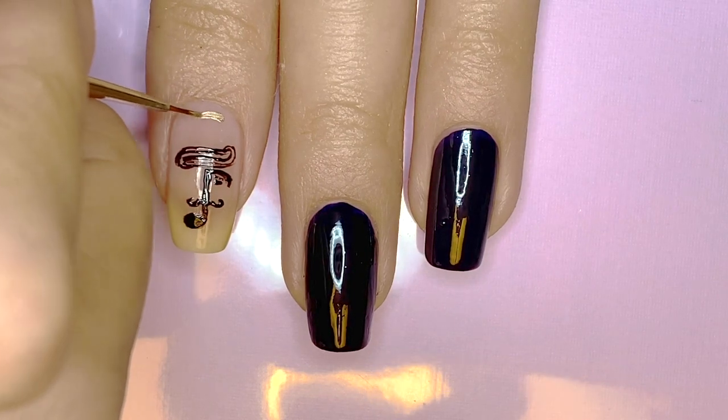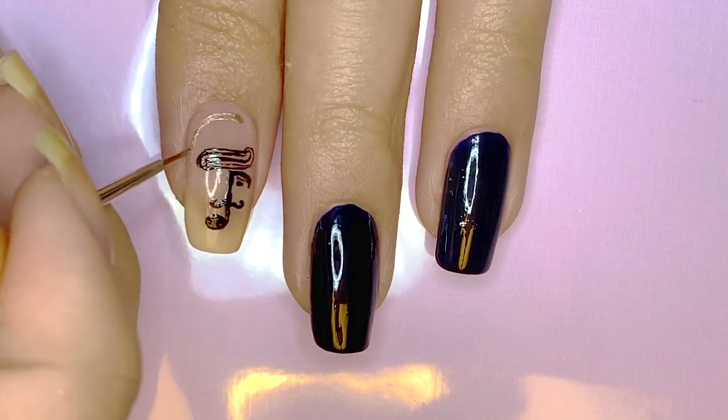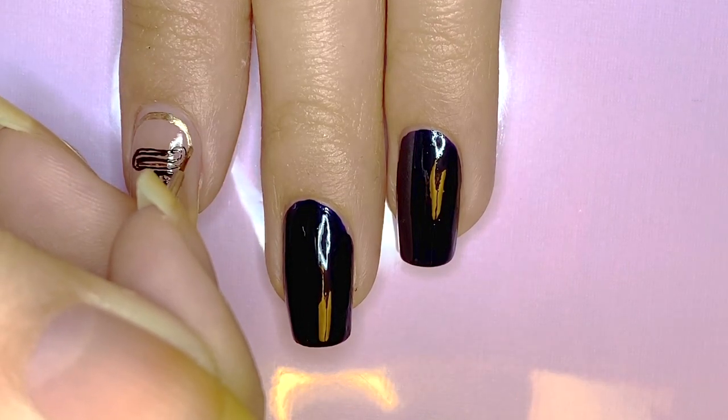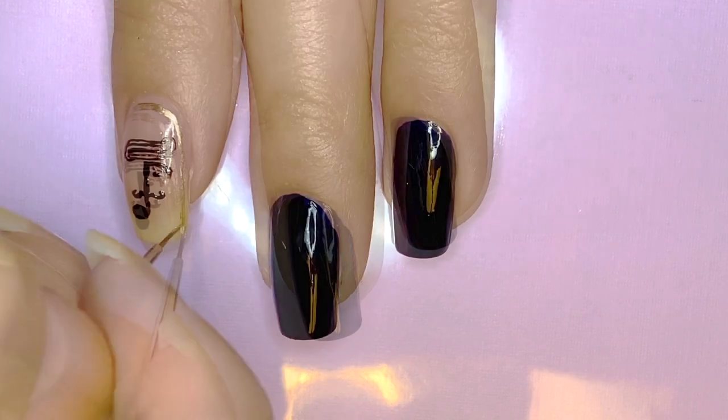Next, I'm taking gold polish and drawing a frame around this design, leaving a good amount of space between the cuticle and this border — so make sure you do the same. I just wanted it to be a very thin, dainty gold frame. I didn't want it to go all the way to the edge.